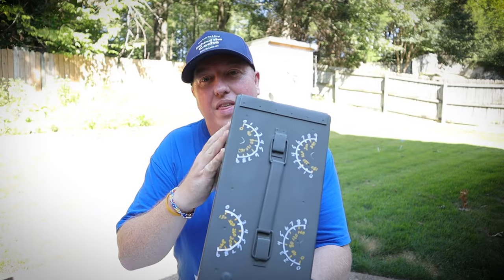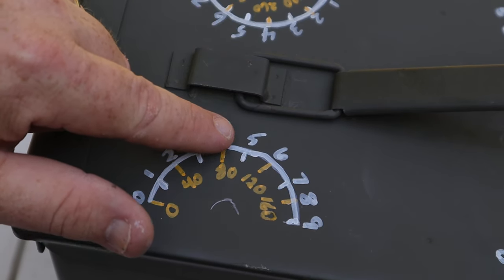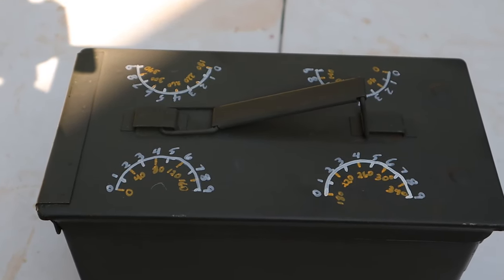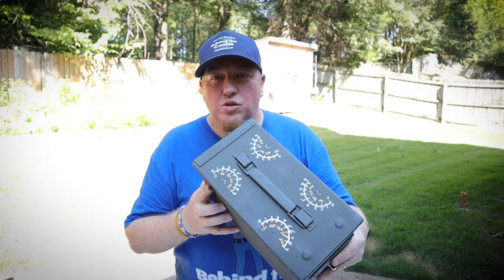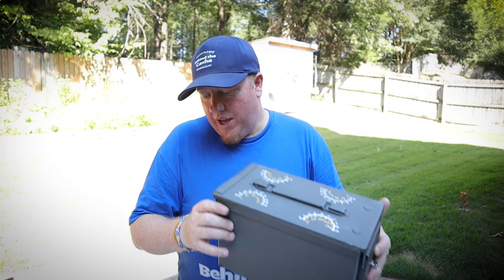Now I've got that all marked up. I have the numbers zero through nine on the top, and then the degrees zero through 180, and also on some of the others I have 180 through 360. That'll play into what I'm going to be doing here in a little bit. And now I need to get the bolts actually into the ammo can.